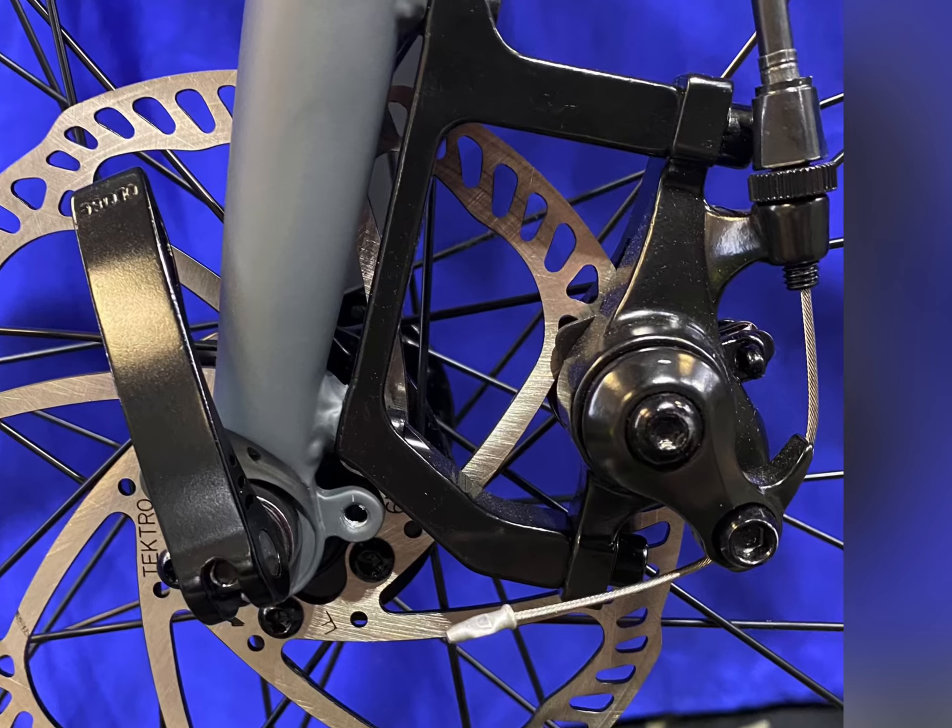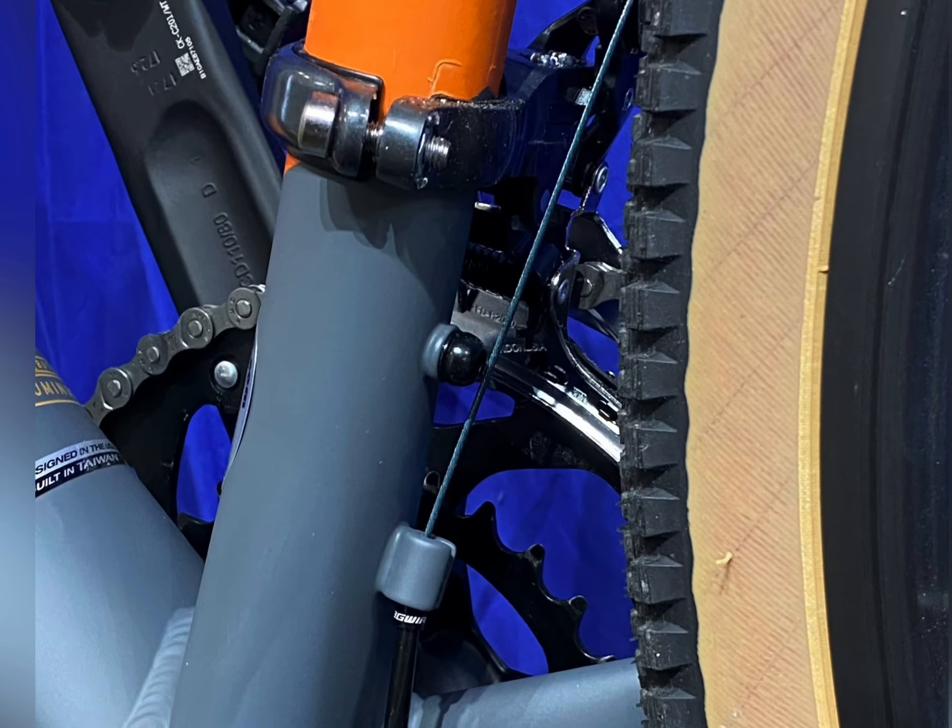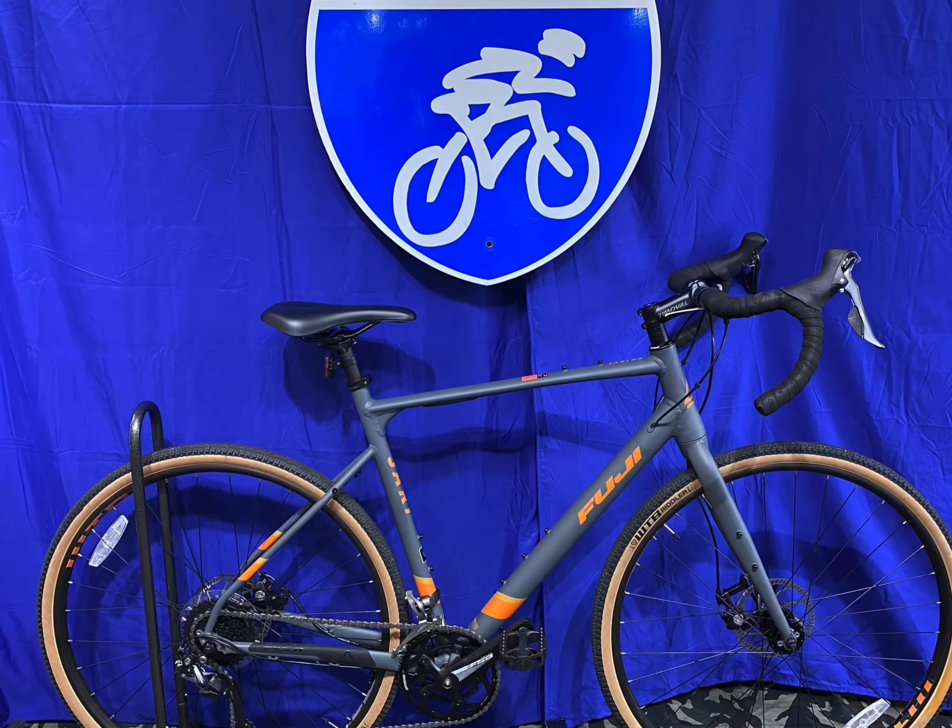Disc brakes — who would have ever imagined? These are mechanical discs. They're real reliable. This is a fabulous bicycle.